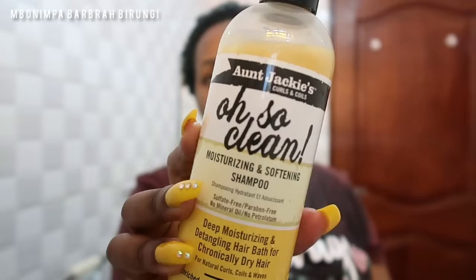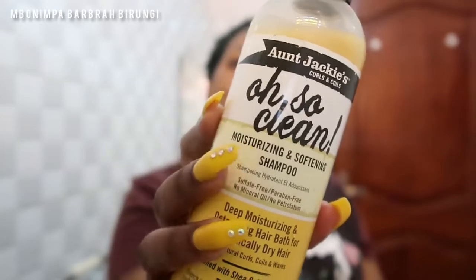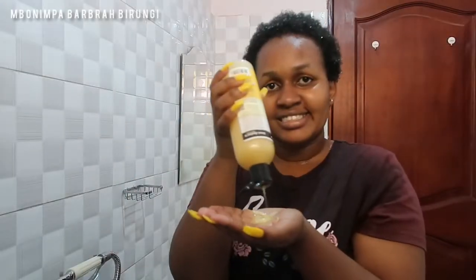Next I'm going in with the Alsocare and Aunt Jackie's moisturizing and softening shampoo. I got this recommendation from Namuli — be sure to check out her channel. I am so impressed; the shampoo smells amazing and immediately after I put it in my hair it just feels softer, healthier, and better. The Aunt Jackie's products work really well.